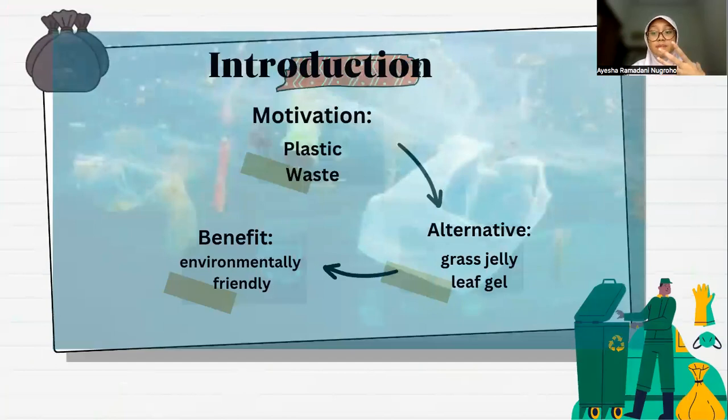Firstly, I will explain how my ideas started. Initially there was a lot of plastic waste filling up in Indonesia and being thrown away carelessly, so that it had a bad impact on all of us. So here I am trying to reduce it by making environmentally friendly plastic with this research.